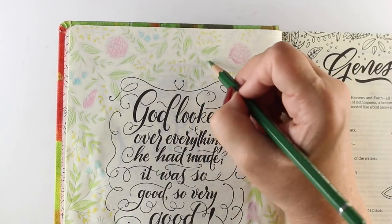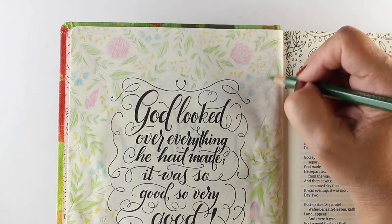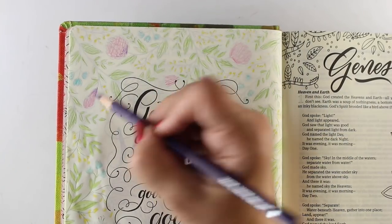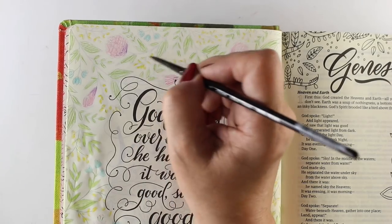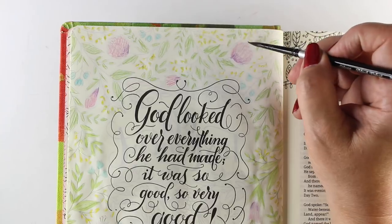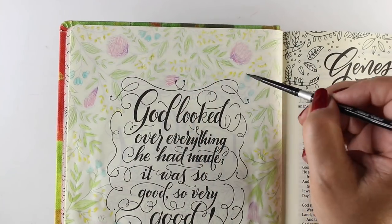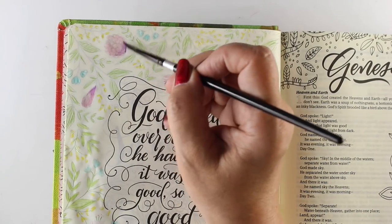God spoke: Let us make human beings in our image, make them reflecting our nature so they can be responsible for the fish in the sea, the birds in the air, the cattle, and yes, earth itself, and every animal that moves on the face of earth. God created human beings; he created them God-like, reflecting God's nature. He created them male and female. God blessed them: Prosper, reproduce, fill earth, take charge. Be responsible for fish in the sea and birds in the air, for every living thing that moves on the face of earth.